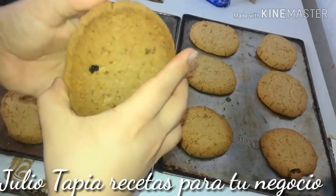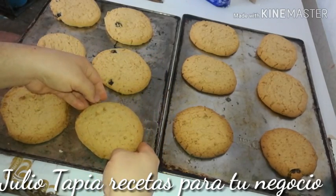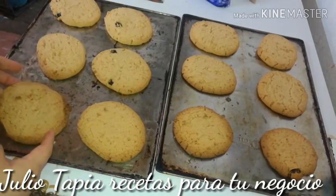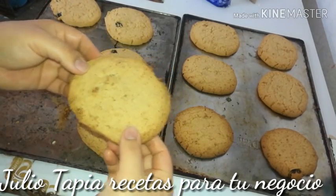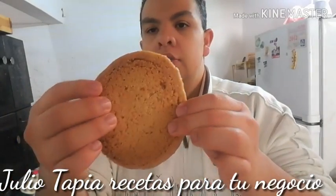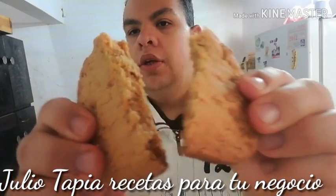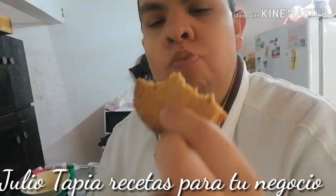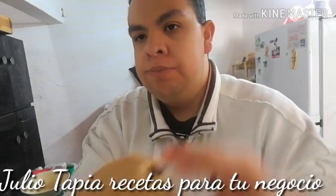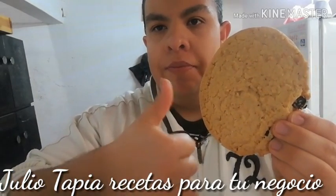Les pido una disculpa por no acabar de grabar la parte del medio del video; creí que mi cámara estaba grabando y cuando revisé, obviamente no lo estaba haciendo. Pero creo que quedó bien explicado, por eso me decidí a subirlo. Horno precalentado 20 minutos antes a 200 grados centígrados, y quedan de verdad deliciosos. Te invito a que la prepares; la elaboración no es tardada. Yo soy Julio Tapia de Recetas para tu Negocio.